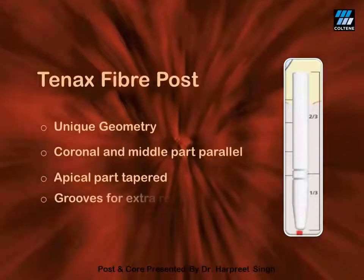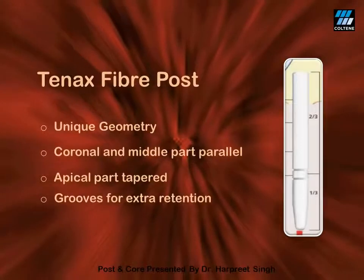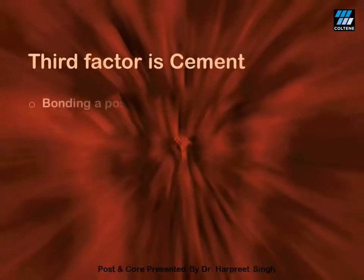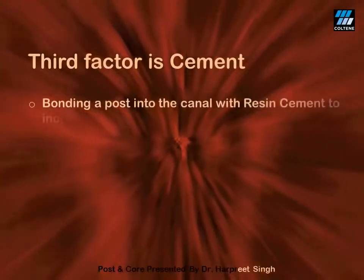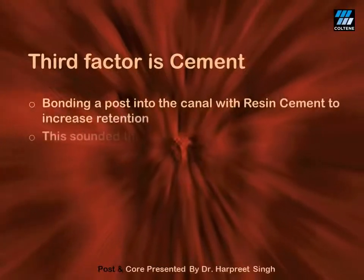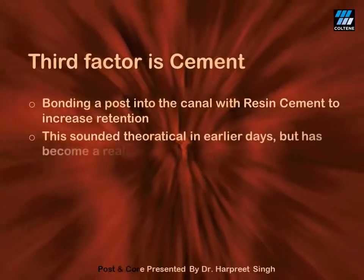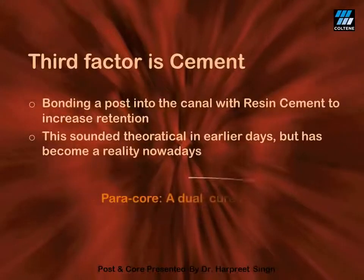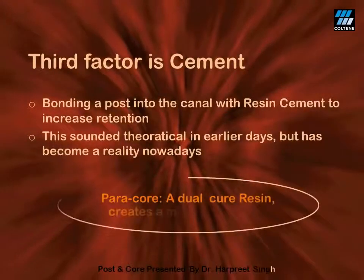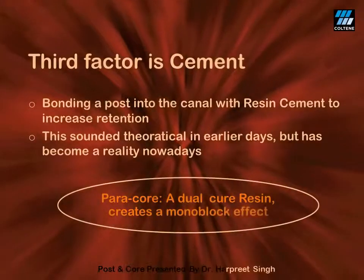It has grooves at the junction of the parallel and the tapered part which provide extra retention. The third factor which can increase retention is the cement used for luting of the fiber post. As already discussed, dual-cure resins fit into the system pretty well. The one I use in my clinical practice is ParaCore. This cement wonderfully creates a mono-block effect which ensures the success of the procedure.